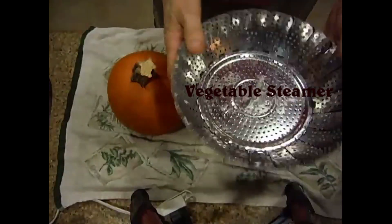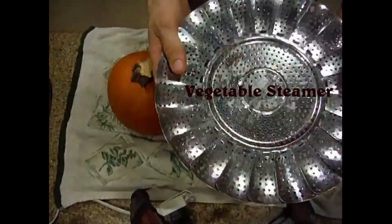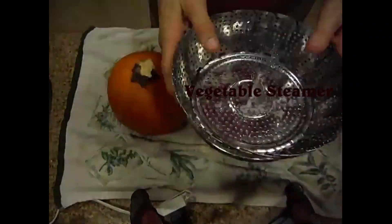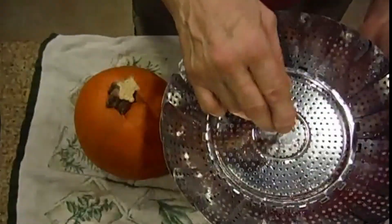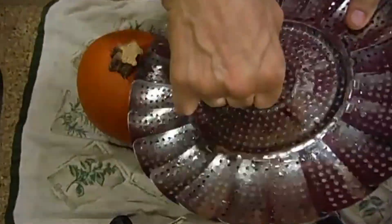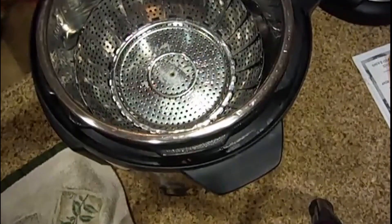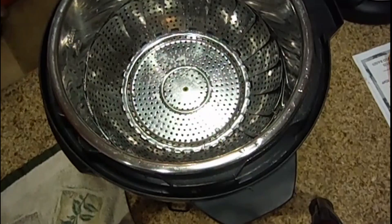I have one of these vegetable strainers, and what this does is it protects my vegetables in the Instant Pot pressurized cooker that I use. Because if I stick this with this little piece here, I'm not going to be able to put the pumpkin in — and we're going to see whether it even fits. You can see that the strainer is in the Instant Pot pressure cooker.